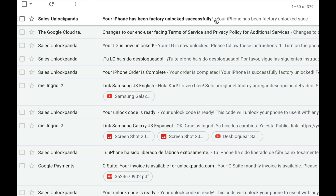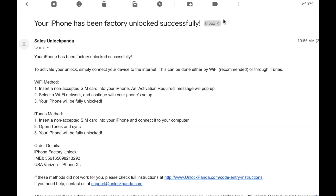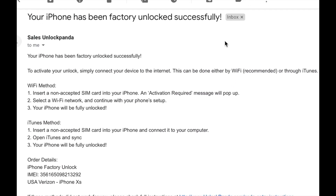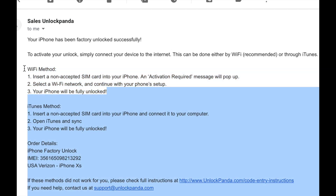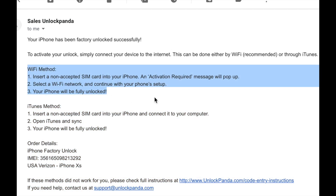Depending on the delivery time, you will shortly be receiving an email just like this, with detailed step-by-step instructions on how to unlock your iPhone. There are two methods — I'm going to do it with the WiFi method, which it says here is recommended.